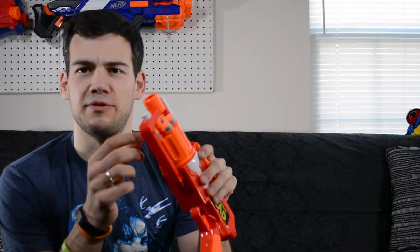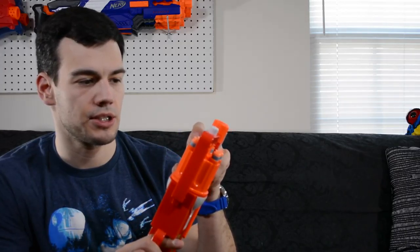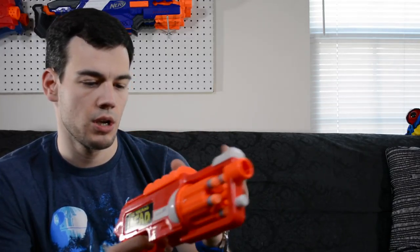All right, we're loaded up. The darts actually feel like very nice quality — I really like the foam here, it's pretty tough. The darts do stick out a bit further than I'd like; I would prefer a bit more barrel there to protect the dart while they're in the chamber so they don't get bent. It usually helps performance when the barrel length is a bit longer with a good barrel fit, but this doesn't have a great barrel fit — it's pretty loose with just posts in there.